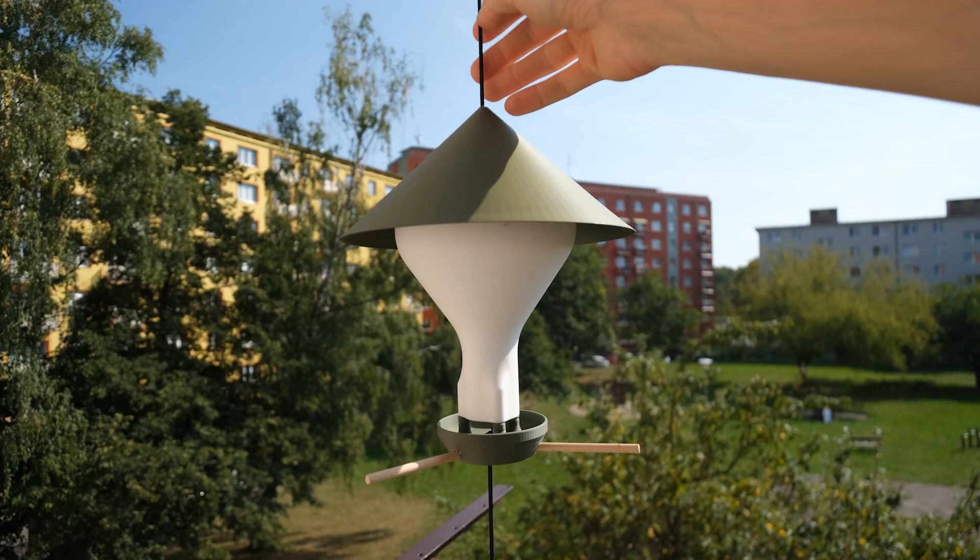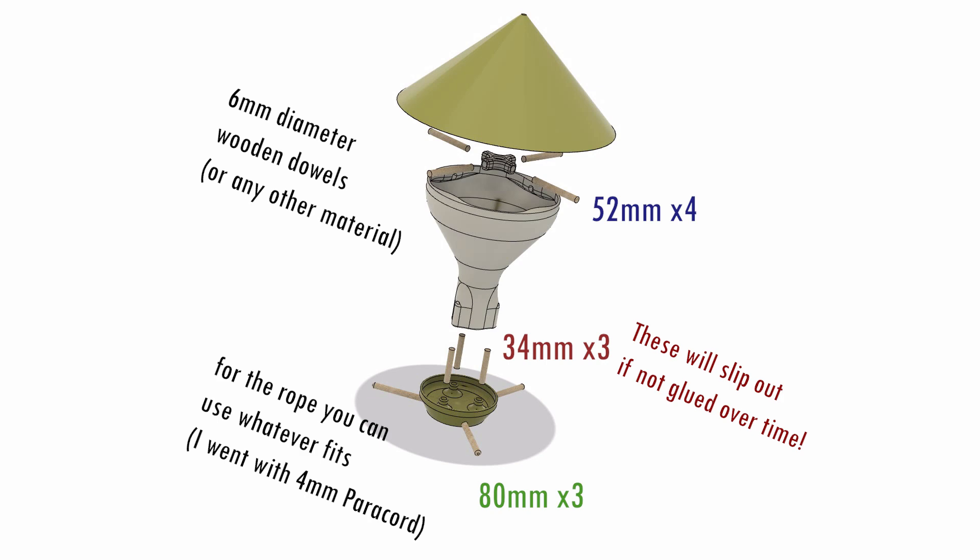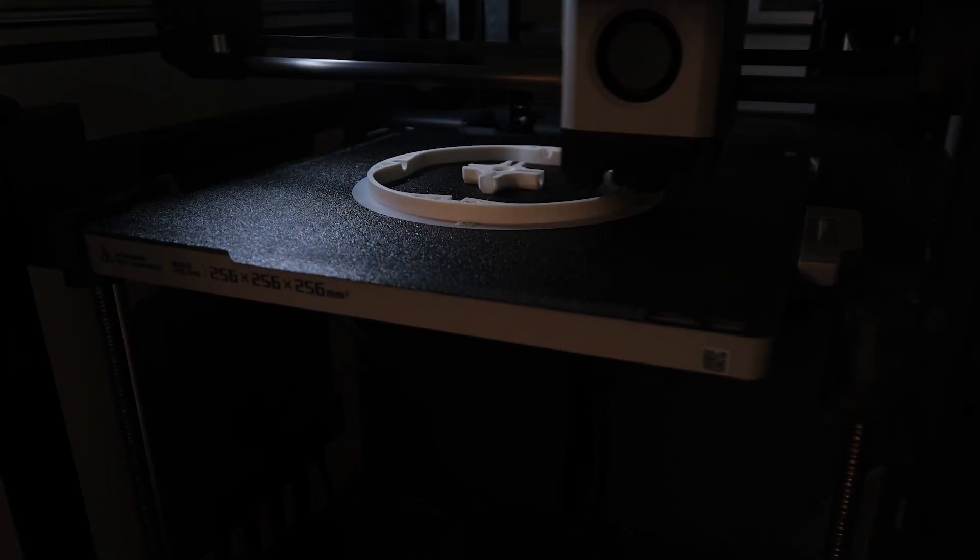The more weight, the better. For my birds at the beginning, this was weird, but after a while they got used to it. But the new version now also offers an option to tension it downwards, and at this point it becomes really stable. Let me show you how you can build it for free, if you have a 3D printer, some 6mm wooden dowels, and some glue.